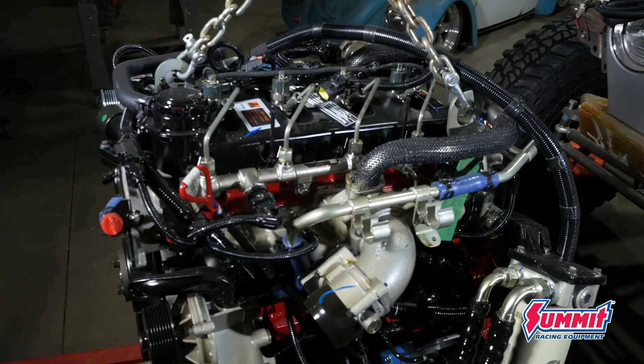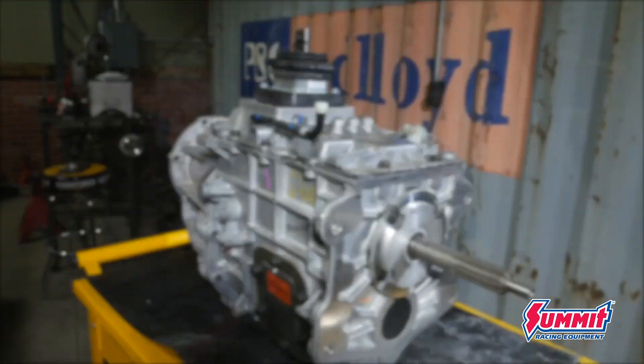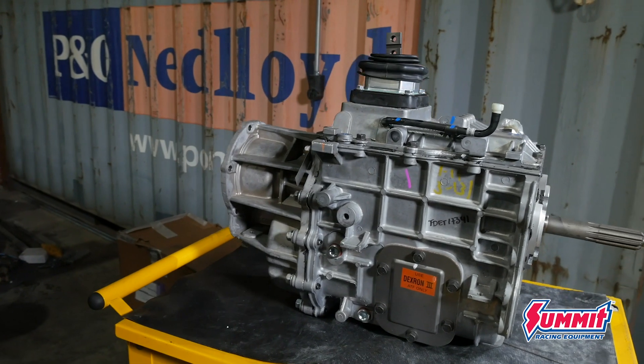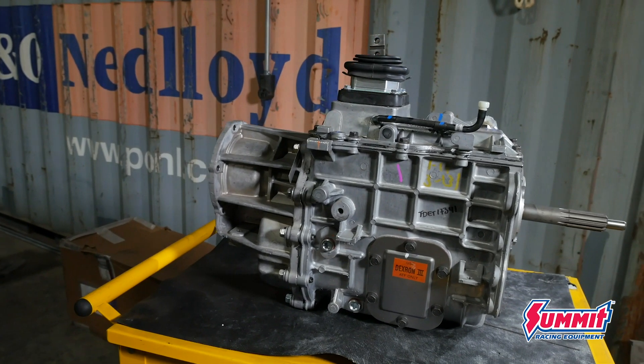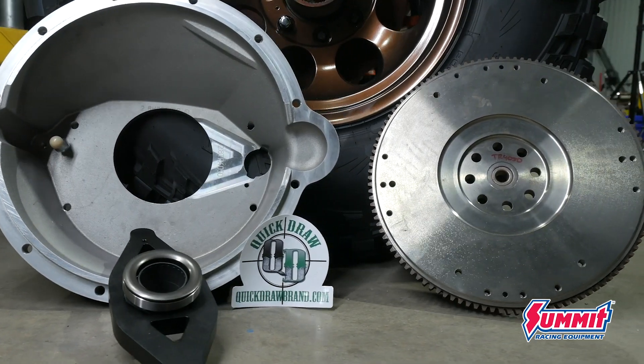Today I need to assemble the drivetrain in the wagon just to finish out all of the sheet metal. Behind the R2.8, I'm using a Tremec TR4050 from Silver Sport Transmission and I'm using a Quick Draw bell housing to get them bolted up together.